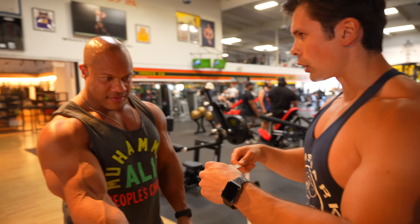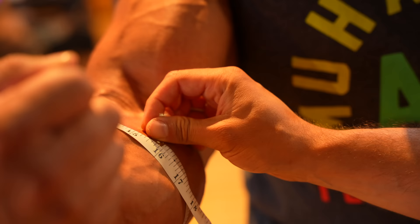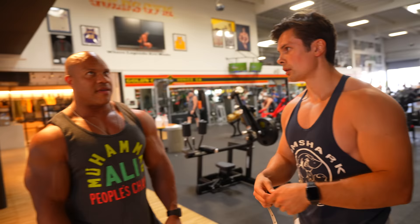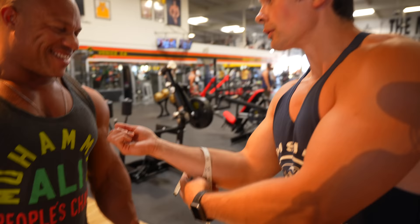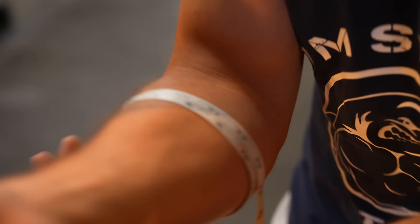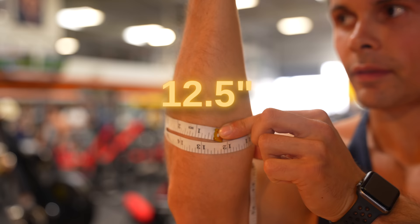Did you get a lot of forearm work in? 'When I was single.' Phil's forearm measures around 15 and a half. 'My right side's way bigger than my left — and I'm not single.' Phil wraps the tape twice around his forearm. Host's forearm comes in at 12 and a half. 'Not bad — a couple inches to go.'